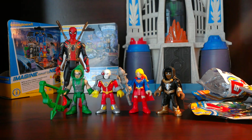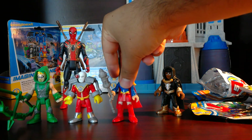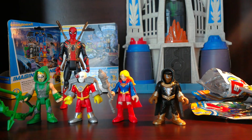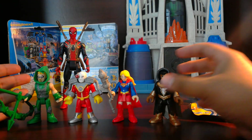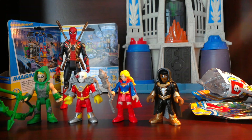So that's all the ones we got for today: Green Arrow, Deathstroke, Supergirl, and Black Adam. Let me know which one's your favorite in the comments below, and give it a like if you want to see other figures — not just Imaginix — on this channel. Thank you for watching, don't forget to subscribe. Till next time!